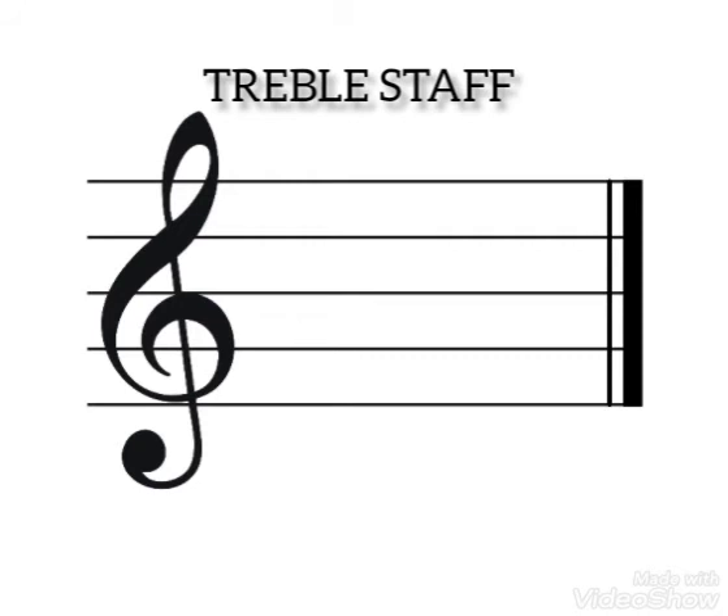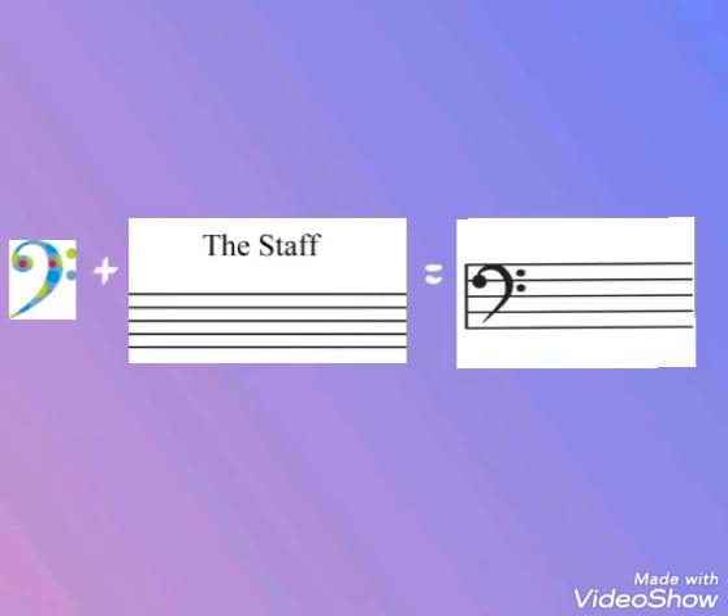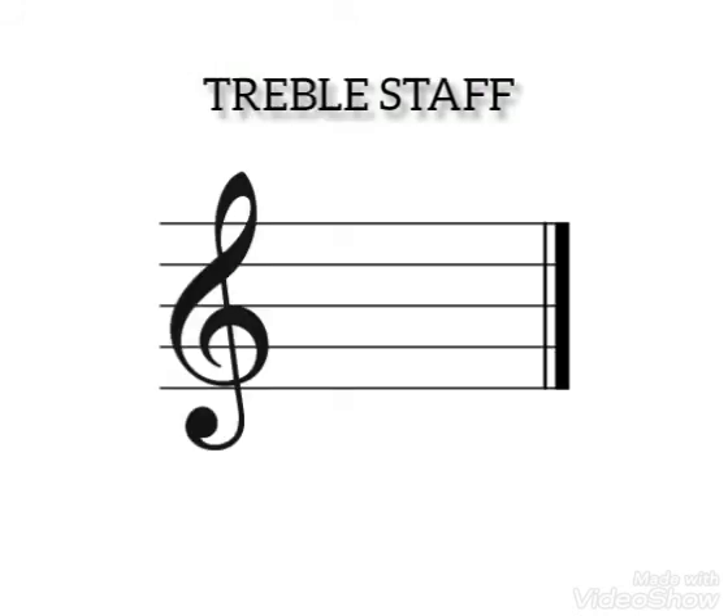So now it's time for us to bring in our bass clef and the staff together. Remember what we did for the treble clef and the staff, becoming treble staff? We're going to do the same thing for the bass clef. If I'm having my bass clef with my staff, it's going to become — bass staff! Bass staff is a combination of the bass clef and the staff. So now we've talked about treble staff and bass staff.